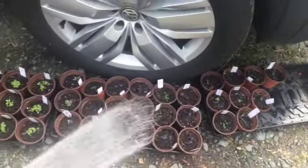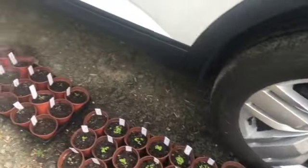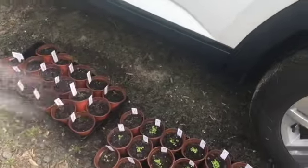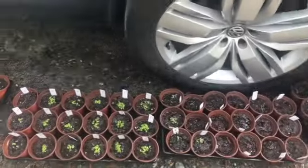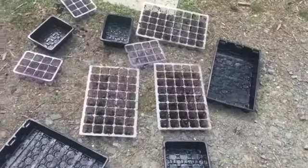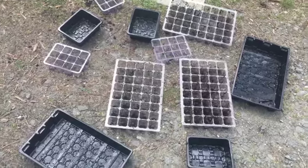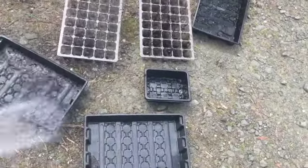I'm just going to water them all in. They're over here in the shade. I like to recycle trays and keep using them.